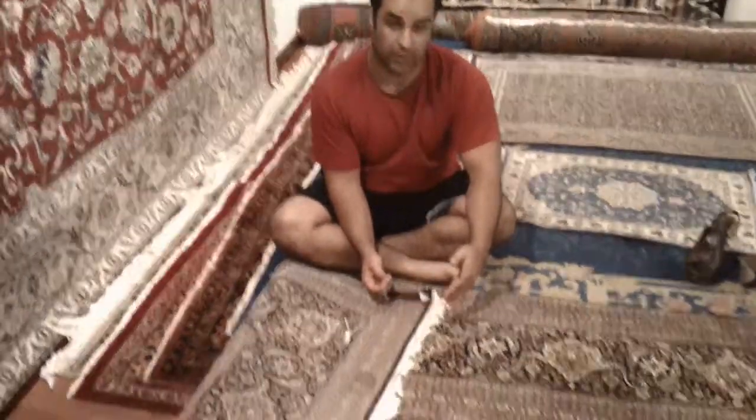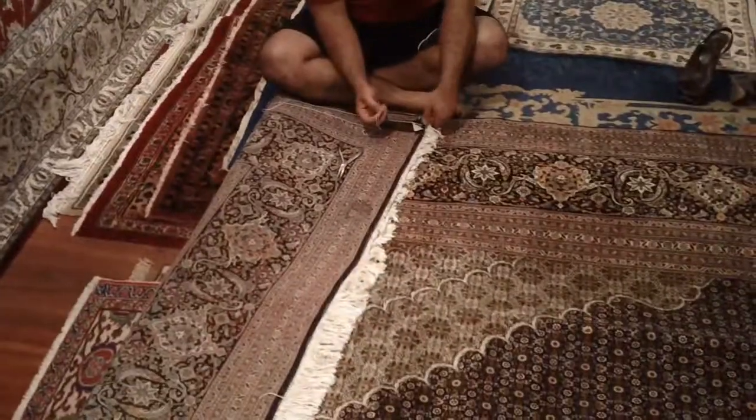Hello, this is Nima Sultani, Master Weaver with Passion of Persia. What I have here is a 50 Raj Tabriz Mahayi, made by the Perusian family.